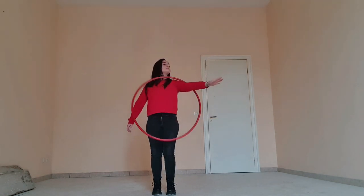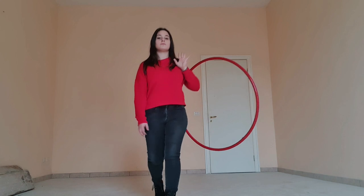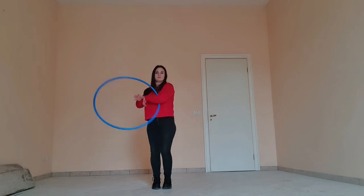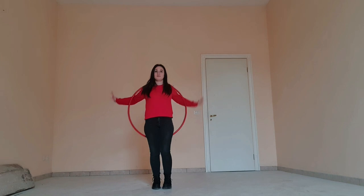Once you understand this movement, you can try bending your elbow and letting the hoop go on the other side of your body. From here you just need to stick your non-dominant arm inside and let the hoop go around your body and into the backpack position.